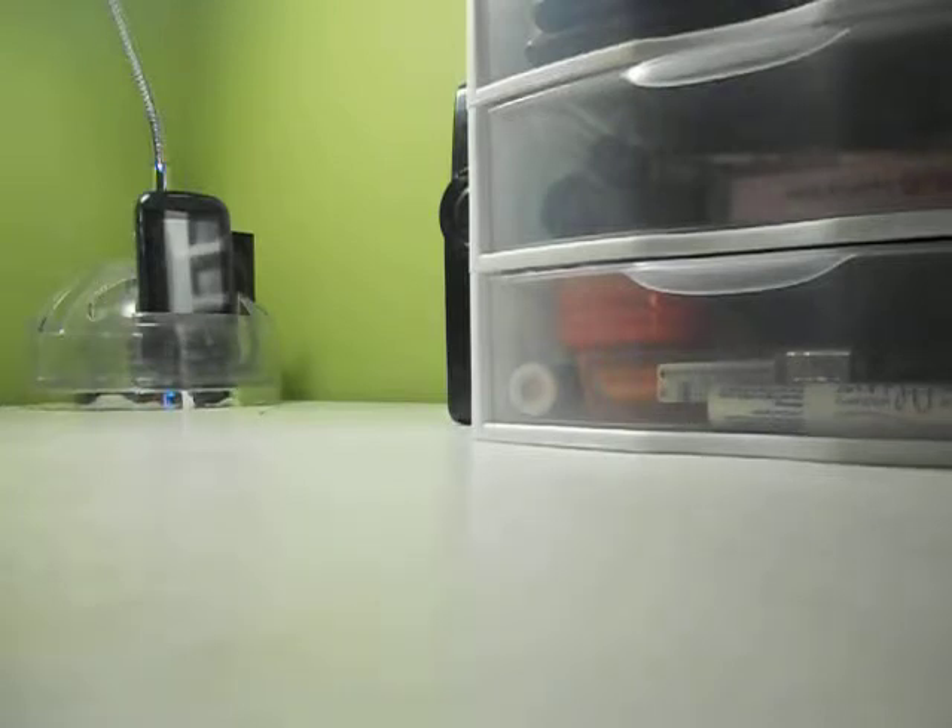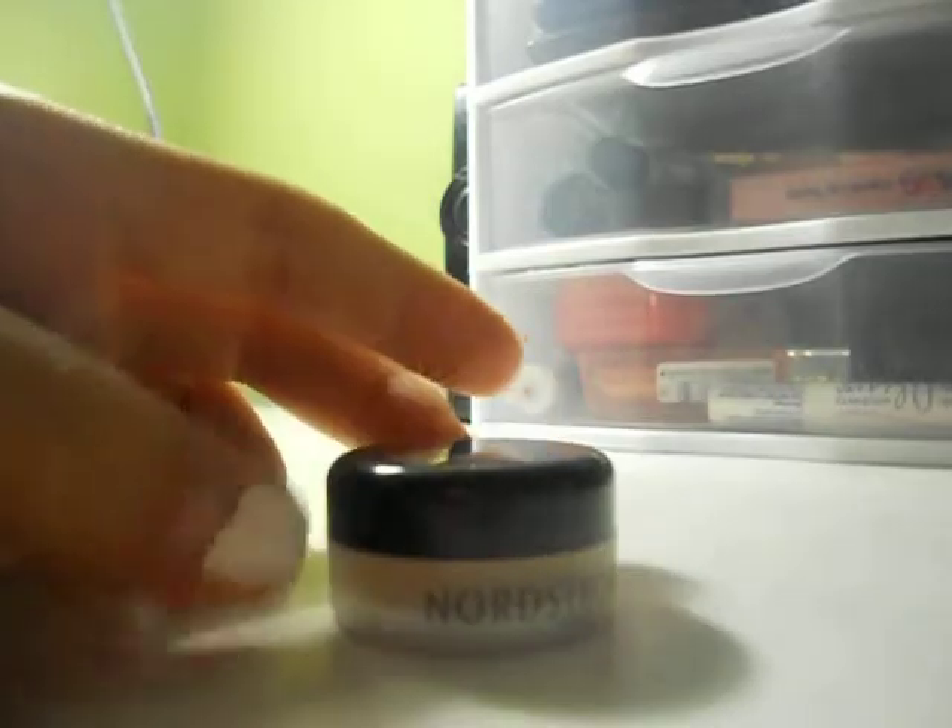Hi everyone, so today I am doing a DIY video and this is my first DIY video. DIY means do-it-yourself and today's do-it-yourself is an eyeshadow primer. I'm super excited for this video because today I actually tried making this primer and it worked out really well.